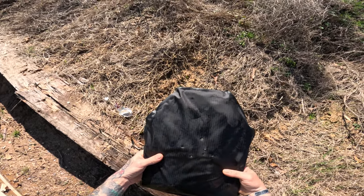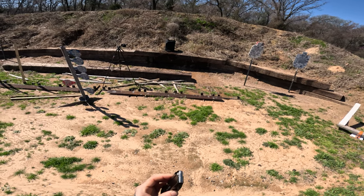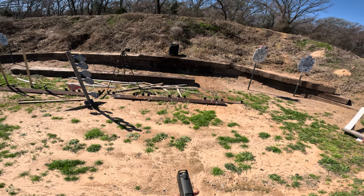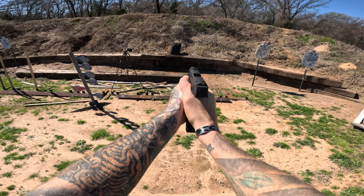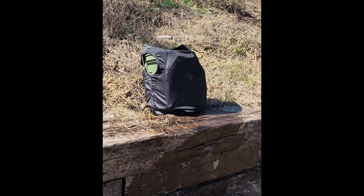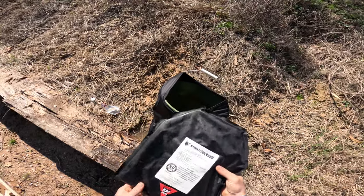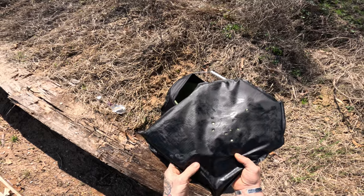Our last 9mm round is going to be this Liberty Defense 50-grain plus P. We're shooting it out of our Sig X Macro compensated. There are our next three rounds — absolutely nothing in the back. I can actually feel the rounds down under here.